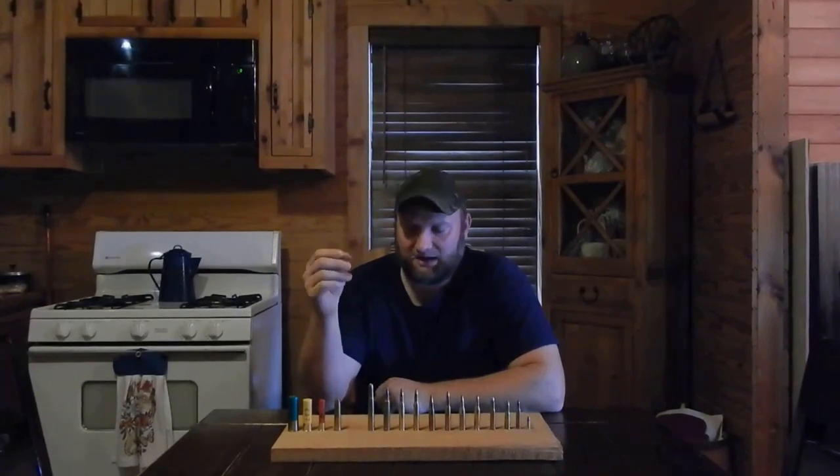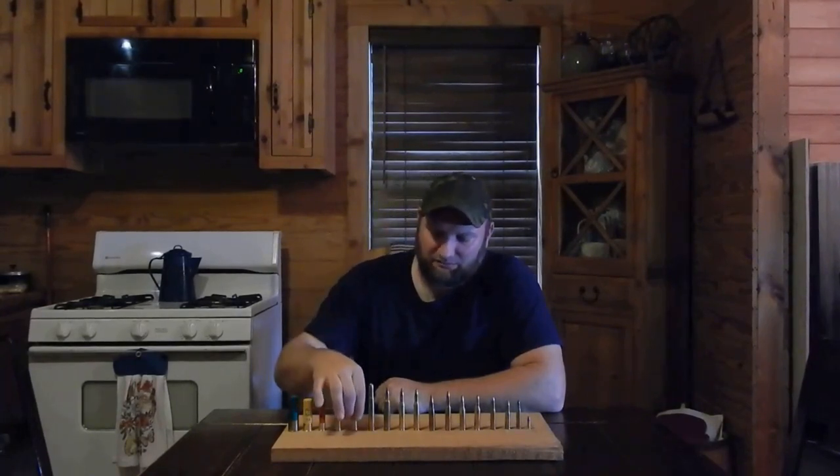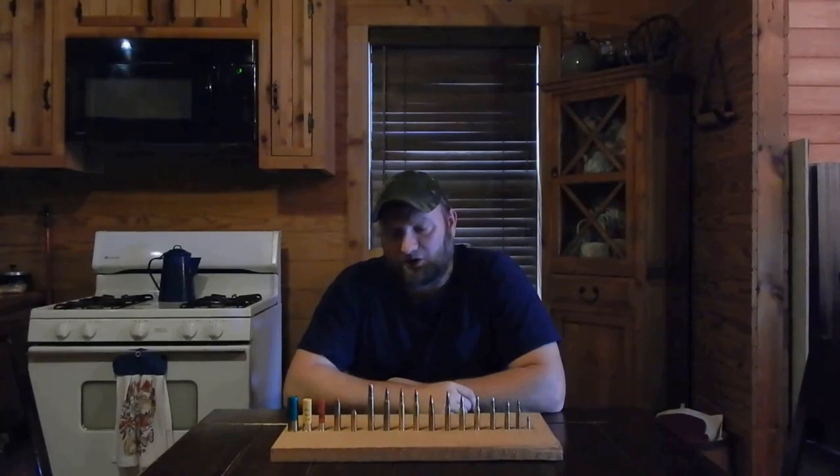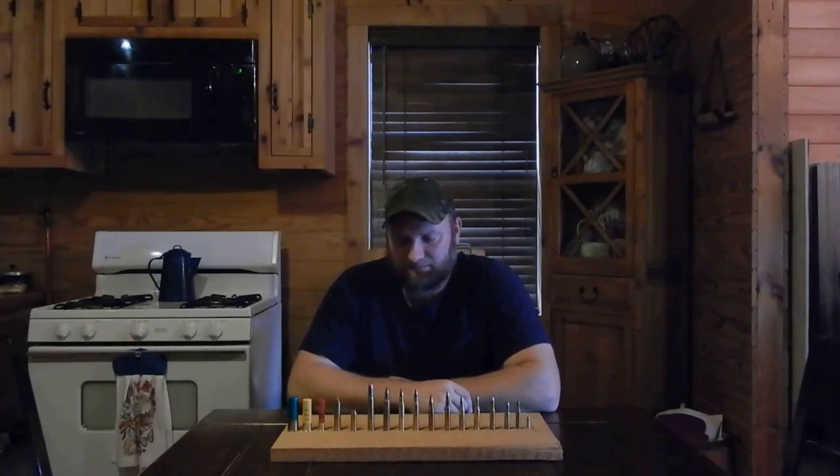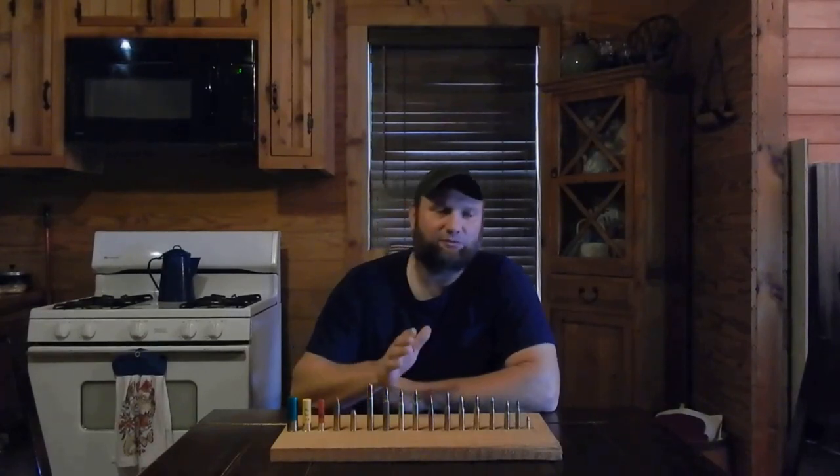The next one is a popular little .44 Magnum pistol cartridge, which is also a versatile deer hunting round. I've shot one deer with a .44 Magnum — did a great job. Keeping your yardage out to about 100 yards, it does fine. But it's not typically something that a lot of people hunt with. I'll be honest, there are so many other cartridges here that work so much better, but if you have a .44 Magnum, hunt with it — it will work and it does a great job.